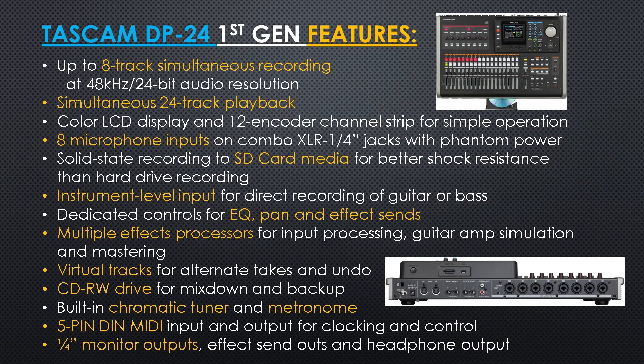This unit had up to 8 tracks of simultaneous recording and simultaneous 24 track playback. It also has an LCD color display and 8 microphone inputs. The unit has solid state recording to SD card media and instrument level input for direct recording of guitar or bass. It has dedicated controls for EQ, pan, and effects sends, and multiple effects processors are included on the unit. It also has virtual tracks for alternate takes and undo.